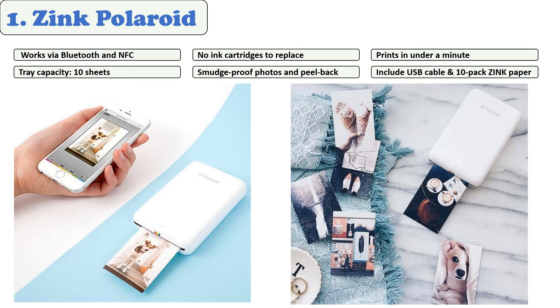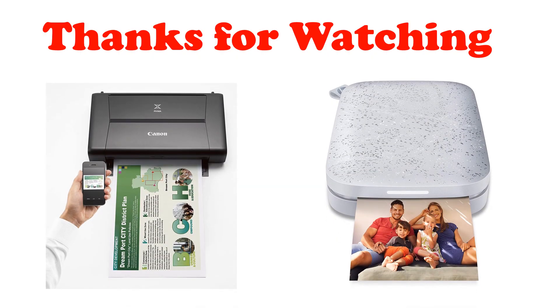Your photo will be ready in less than 60 seconds with the Polaroid Zip. In addition, the printer will remain powered for up to five hours on a single charge. Thanks for watching — I hope you liked the video.